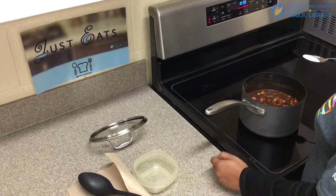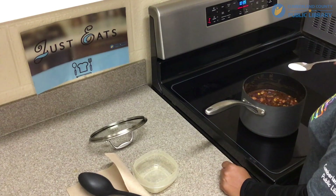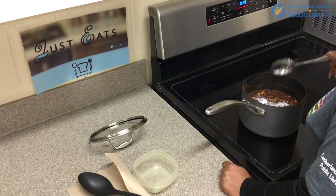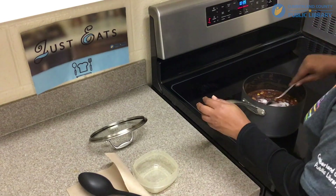At this point our chili has been simmering for 20 minutes. You can taste it and see how you like it. I tasted it and I feel like it needs a little bit more sugar, so I've added about another half a tablespoon of sugar to it. I'm just going to stir it in.